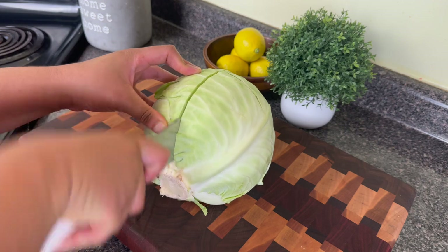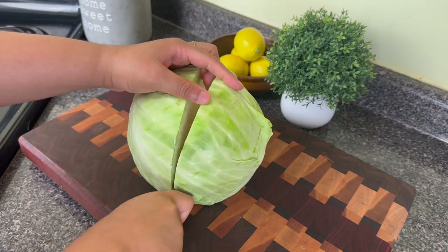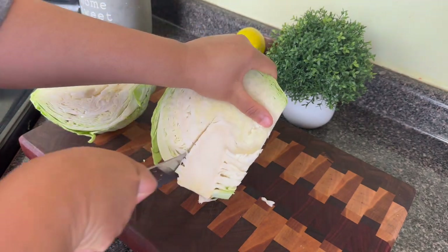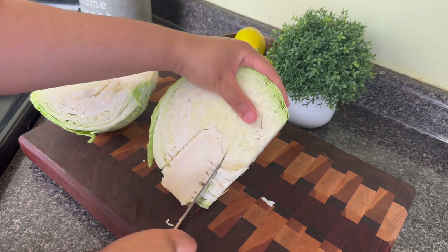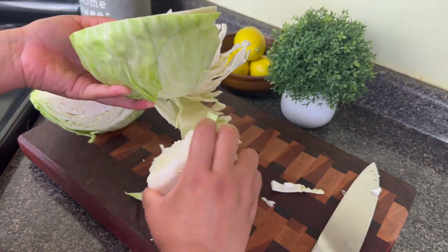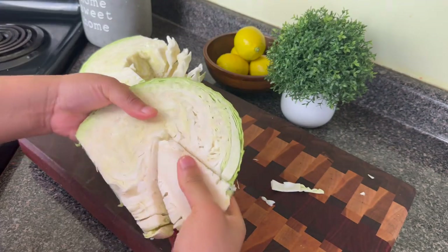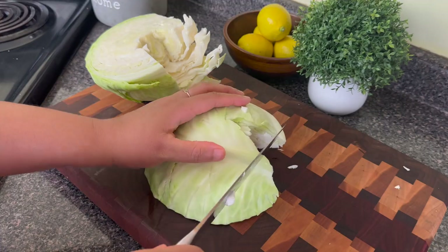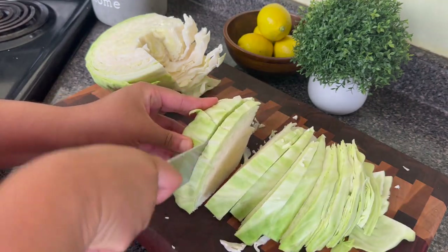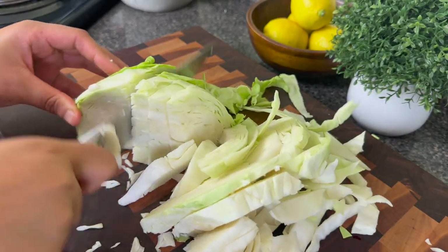I know you all have eaten fried cabbage and steamed cabbage before, but do any of you guys make smoked turkey cabbage? I'm preparing this cabbage very similar to the way you might make collard greens or mustard greens. Sometimes I just don't like that super strong bacon-y taste in my cabbage so I like to make it this way. I'm also going to be preparing this in my instant pot, which is great especially when I have something cooking for a long period of time on the stove.